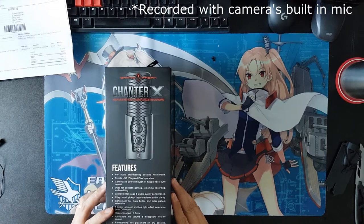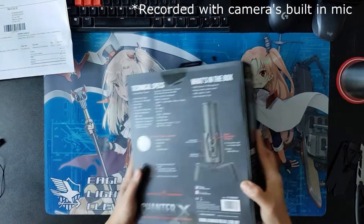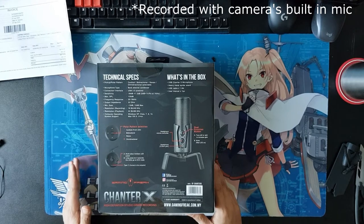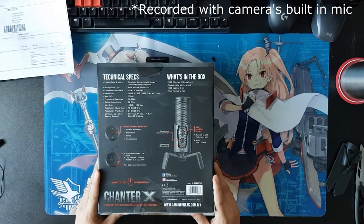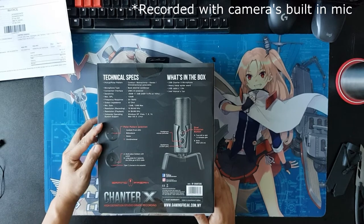The seller has done a good job in terms of padding the product. Here are the technical specs — you can go through it if you want, just pause the video.